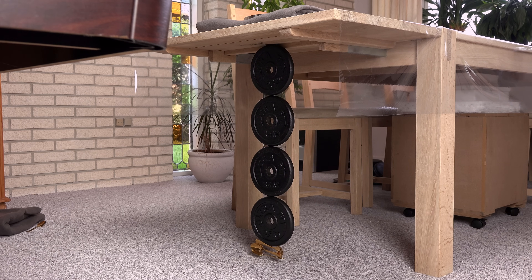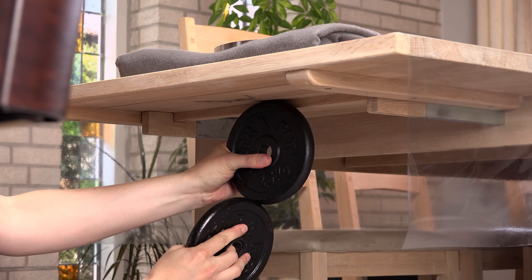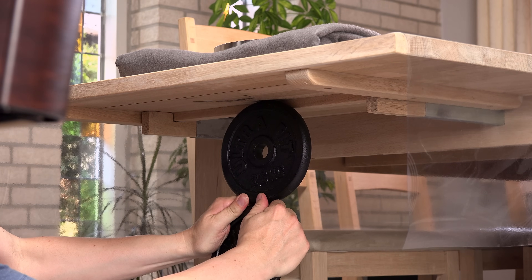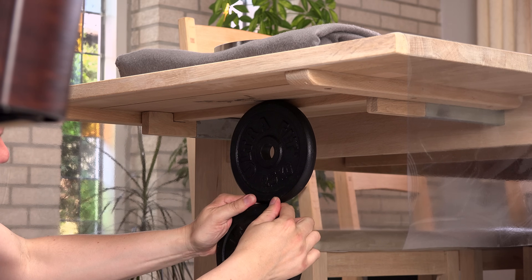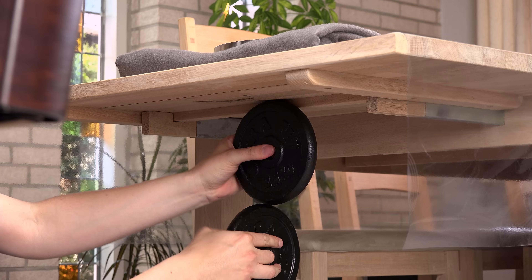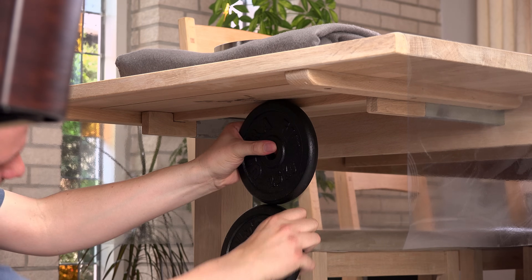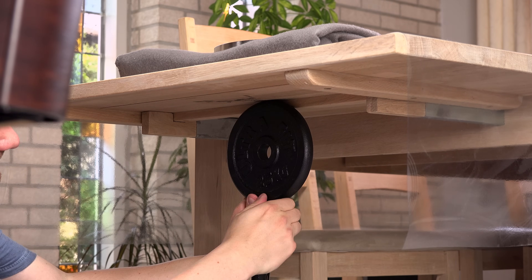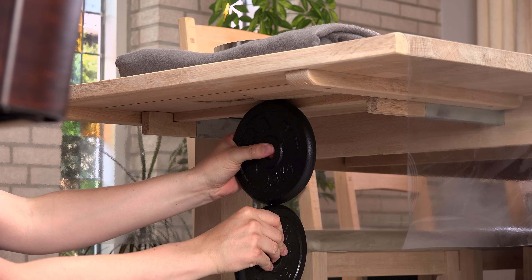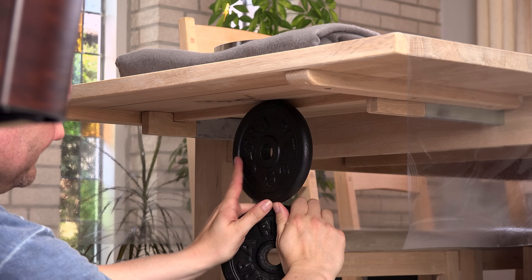The real fun started when I had to remove the barbell weights again. Just look at how this nerd works out with weights. I have never struggled this much with removing anything from a magnet. This truly is a force monster.